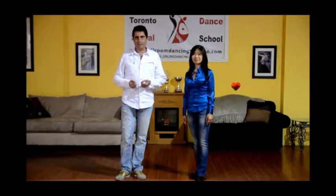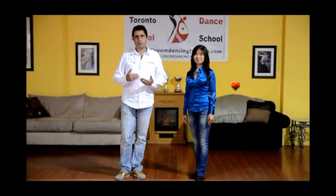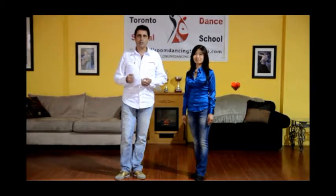Hi, my name is Glenn Michael, and this is Malina Zhu, and today we're going to be showing you the Mambo. Now the Mambo, the difficulty of Mambo is not in the step patterns, it's actually the timing of the dance. So instead of starting on a one beat, we start on a two beat. We're not going to show you any examples of this until we get into our dance demonstration, but now we're going to get right into the patterns.